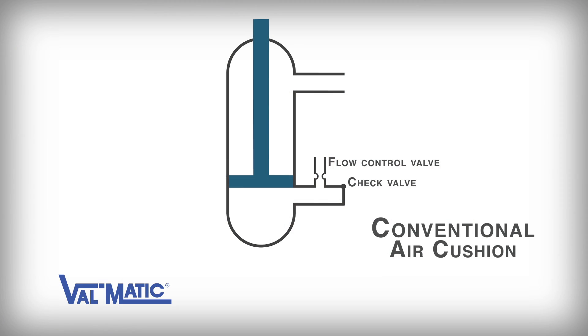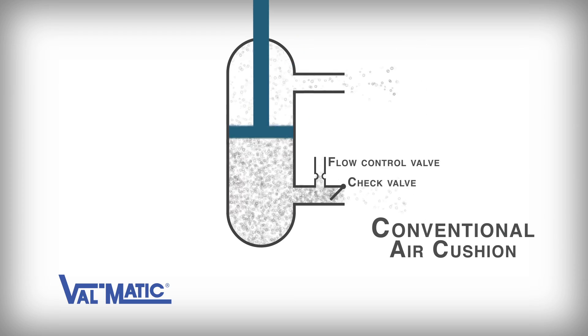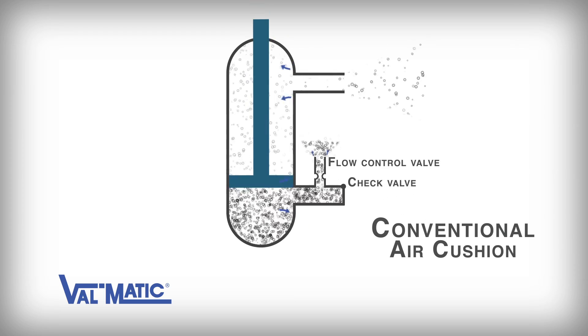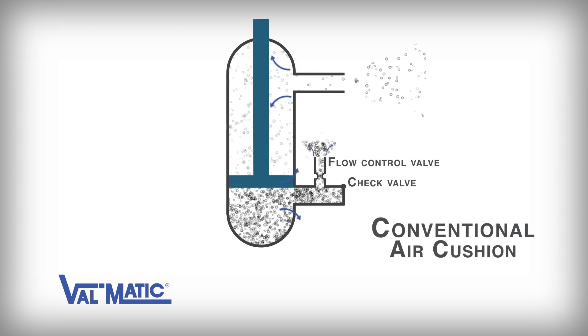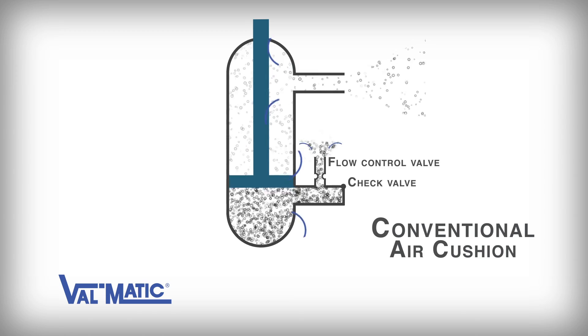A conventional air cushion works very similar to the air cylinder on your storm door at home. As the door opens, air is drawn into the air cylinder. Then when the door closes due to the force of a spring, the compressed air cushions the closure of the door so that it does not slam.